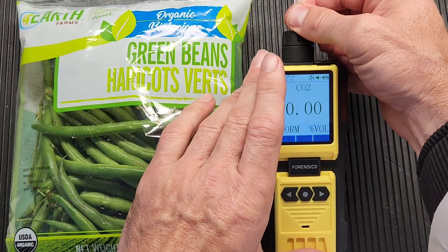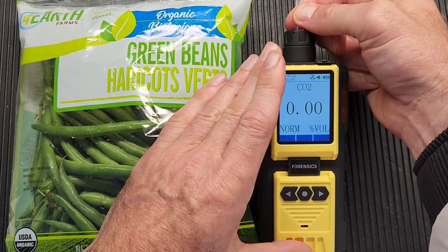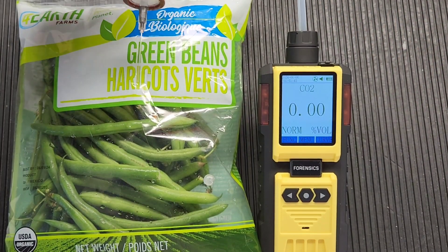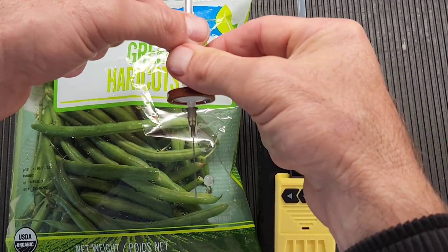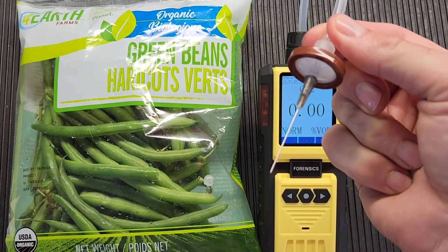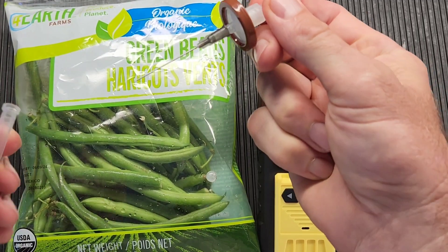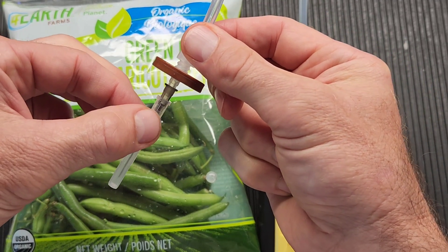It's quite easy — the tubing comes off and then comes back on via a barb fitting. At the end of the tubing, we have our filter and our needle. When the cap is off, please be very careful with the needle — I repeat, please make sure you're very careful. When you're not using it, make sure to put the cap on.